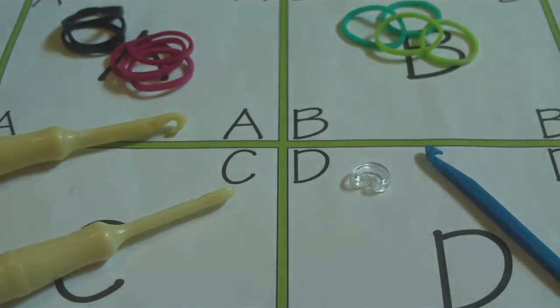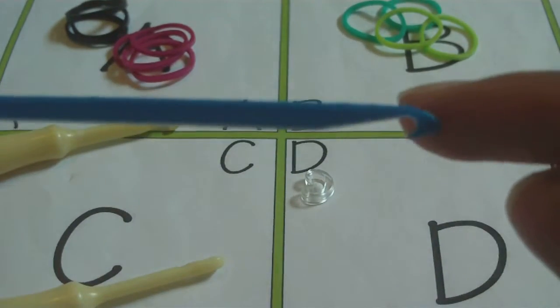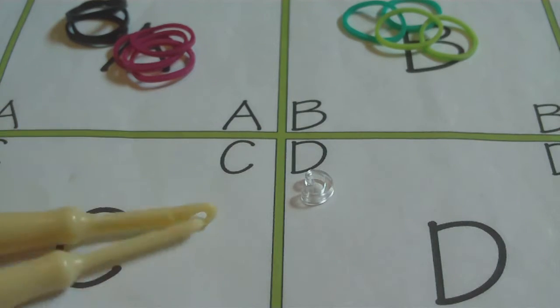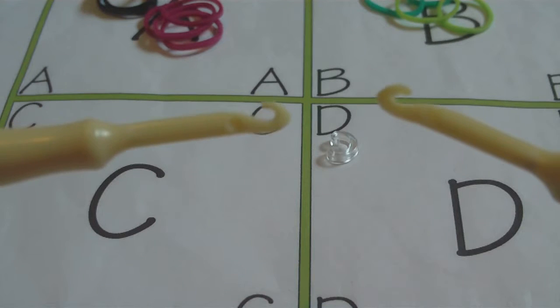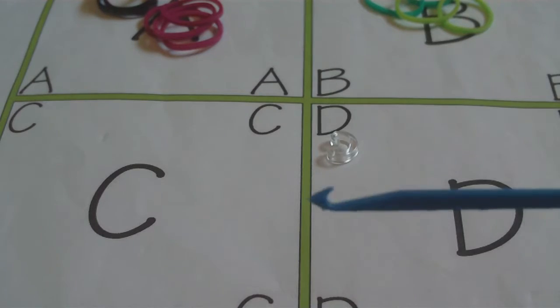To make this bracelet you will need a hook. If you have a double-ended hook — one hook on each side — I would recommend using that. If you have two hooks, they can substitute for a double-ended hook, and I'll show you how. If you only have one hook, I'll also show you how to switch the bands, but it's a lot harder with just one hook, so I'd recommend having two or a double-ended hook.